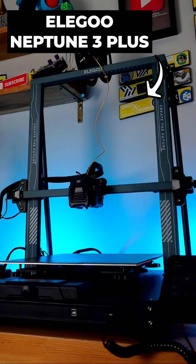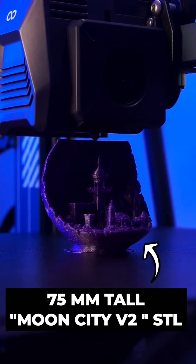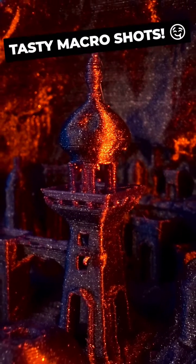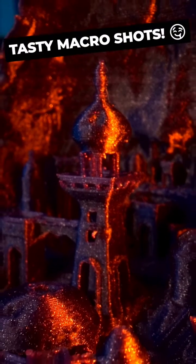but super-sized. Assembly is still fast and easy, and detail-wise the print quality is great, thanks to the Neptune 3 Plus's 0.4mm nozzle, which allows you to create highly detailed prints right out of the box.